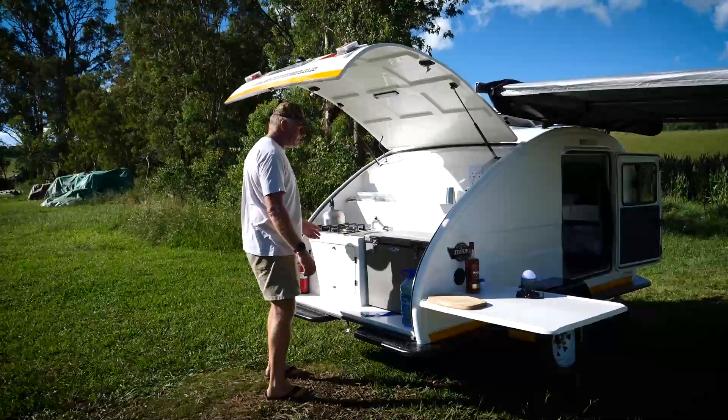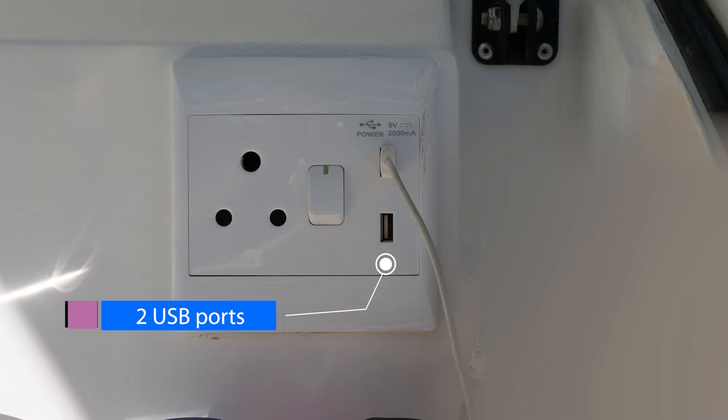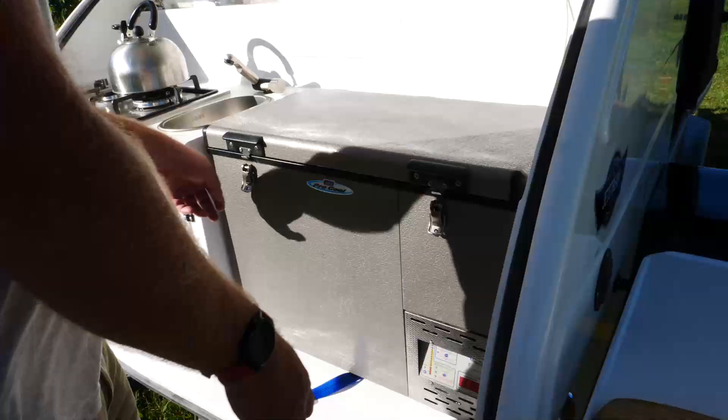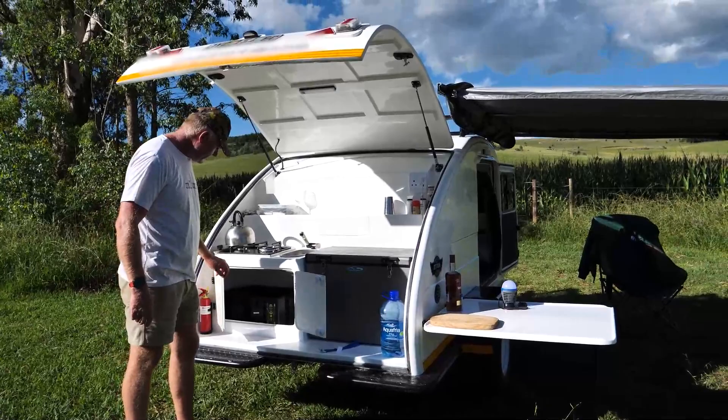Very basic but everything you need. Plug points with USB points — two USB points — and a small little galley for your stuff you use all the time. And fridge of course, the fridge is an optional extra. It's one I've had for many years. And then a little cupboard here to be modified as you wish, or could have it done as well.